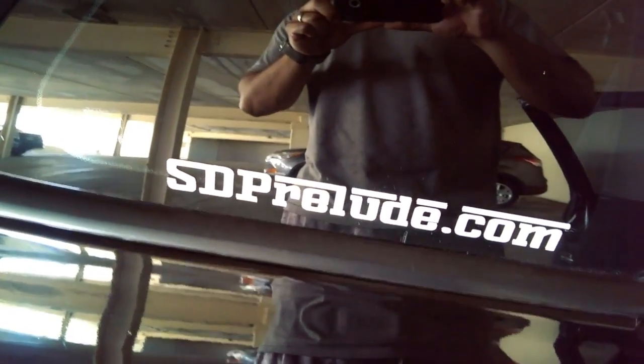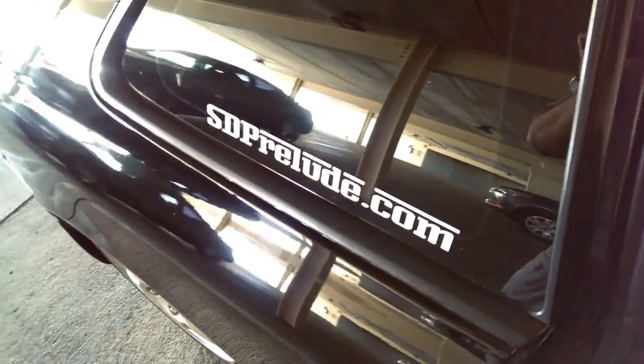Whatever you do, don't go to this website — it does not exist anymore. That's my old Honda Prelude forum. Anyway guys, back again with another video with my quadcopter.